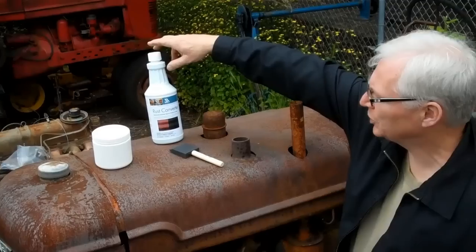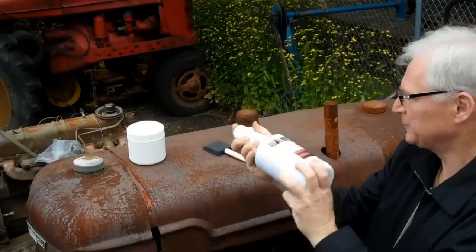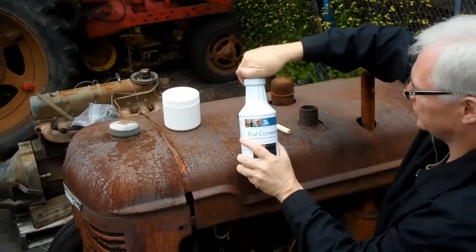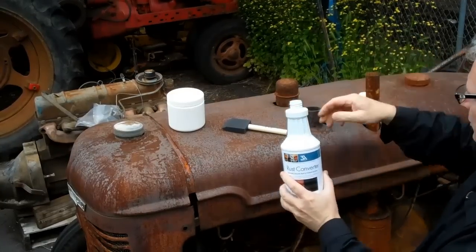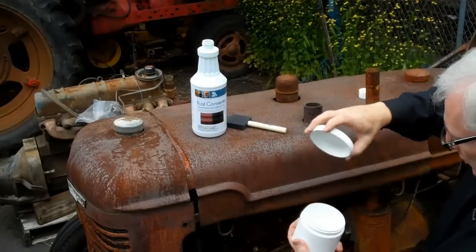This is Rust Converter. The first thing you want to do is shake it up real good. For best results, use a brush. In this case we're using a foam brush here. So you'll take some and pour it into a container.